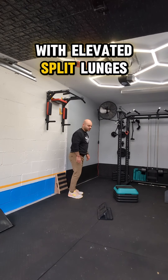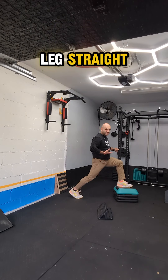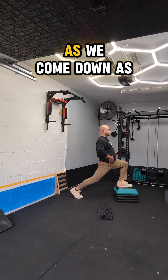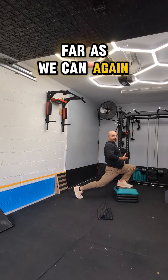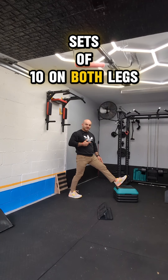And we're going to finish off with elevated split lunges. One leg is up. We're focusing on keeping this back leg straight and keeping our chest nice and high as we come down as far as we can. Again, we're looking for a mild stretch, not a painful one. Three sets of 10 on both legs.